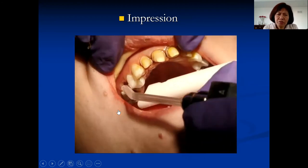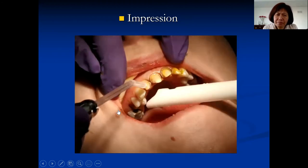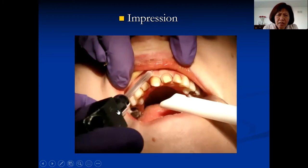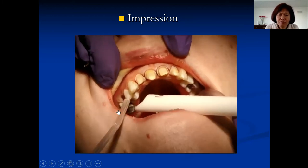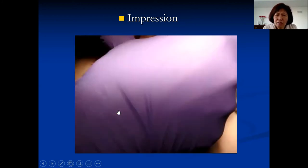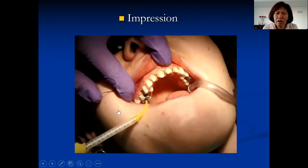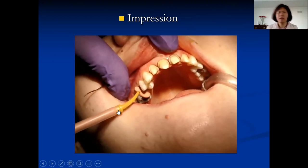Once the cord is out, rinse, double-check, and confirm there's no bleeding. If you do have bleeding, don't take the impression — you won't get a good result. Quickly pack another cord soaked in viscostat or hemodon; the bleeding will usually stop when you remove it. If a patient has very difficult-to-control bleeding, I will use lidocaine with more epinephrine, inject at the lower cord area, then pack the cord one more time. Press only lightly — make sure the cord is soaked with hemodon — then remove it and the bleeding will stop.